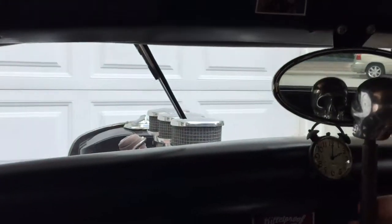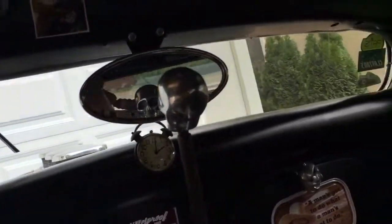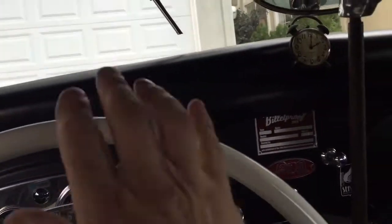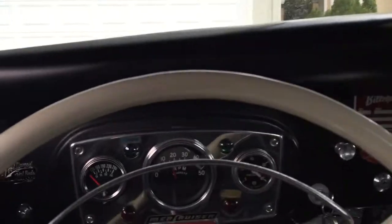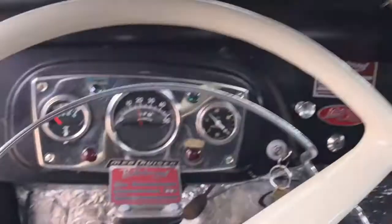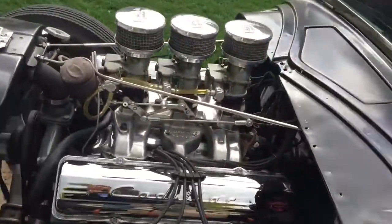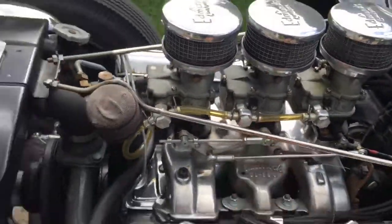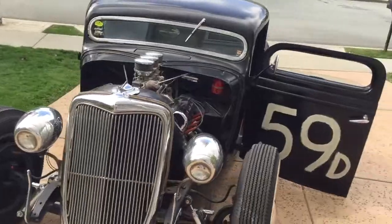Okay, we're gonna pull it back. Okay, park it there. There is the walk-around.